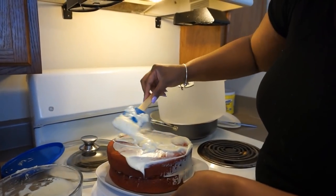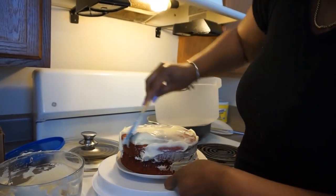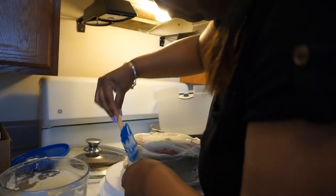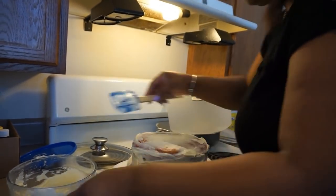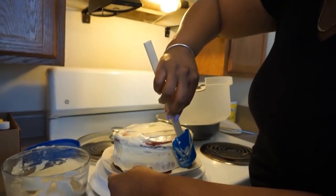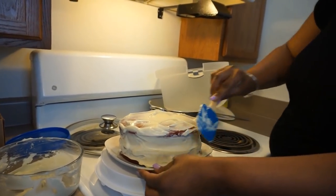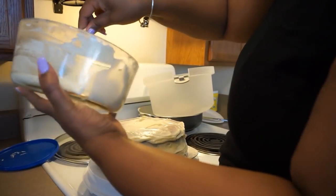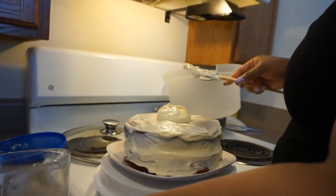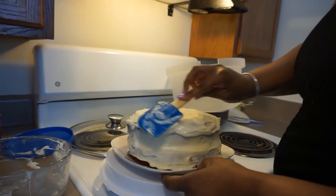I like how the cake doesn't look perfect, you know? I'm going to smooth it the best way I can with what I've got. They say don't make it too pretty because sometimes people are like, 'Oh, it's too pretty, I don't want to eat it.' I like when it looks kind of homemade. I'm using all of the icing, okay — every nice bit. It's a beautiful cake, y'all, isn't it?